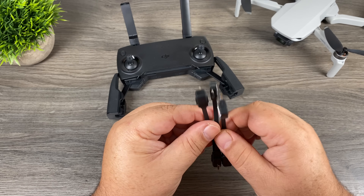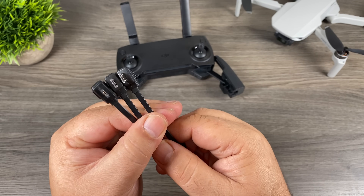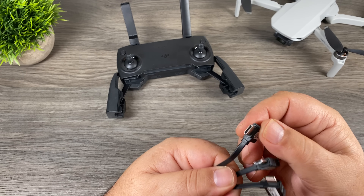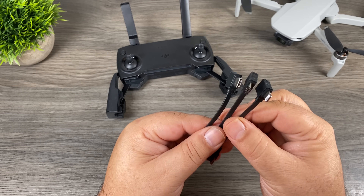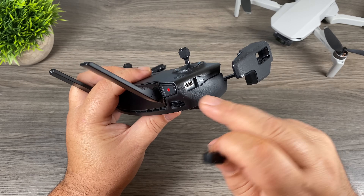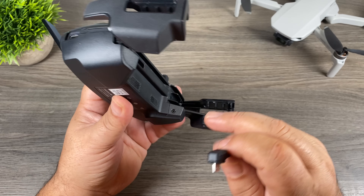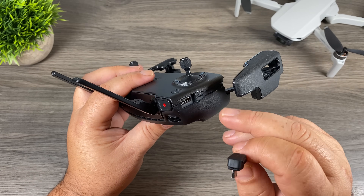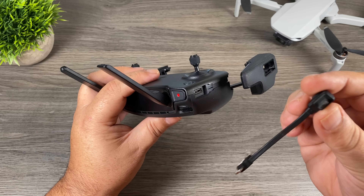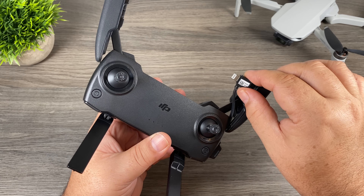No matter whether you purchase the Fly More Combo or the base kit you're going to get these three data cables. This data cable is how we're going to connect the remote to our phone. All the cables at one end have a micro USB connector and that's what connects to the remote. At the other end is where they're different — one has a lightning connector, one has another micro USB connector and one has USB-C. You only need to use one of these cables, so choose which one is right for your smartphone. For me I'm using an iPhone so I will be selecting the one with the lightning connector. To connect it to the remote, take the micro USB end and plug it into the data port. It's especially important when plugging this cable into the remote to line up the little slot that's inside. DJI has made it square so theoretically you could put it in both ways — if you put it in the wrong way you're going to break that little pin inside. So just make sure you double check to make sure you have it lined up properly.